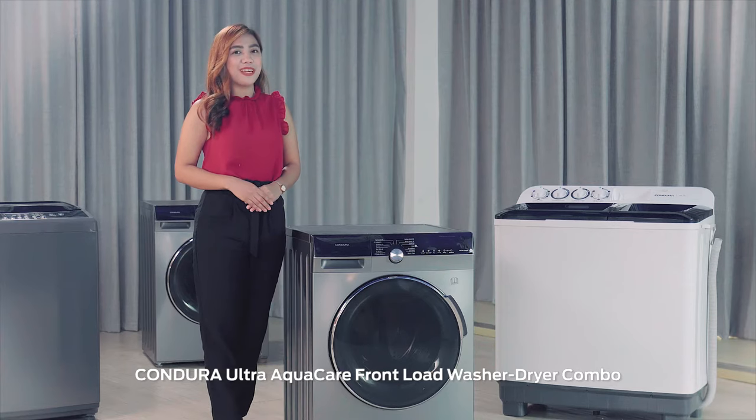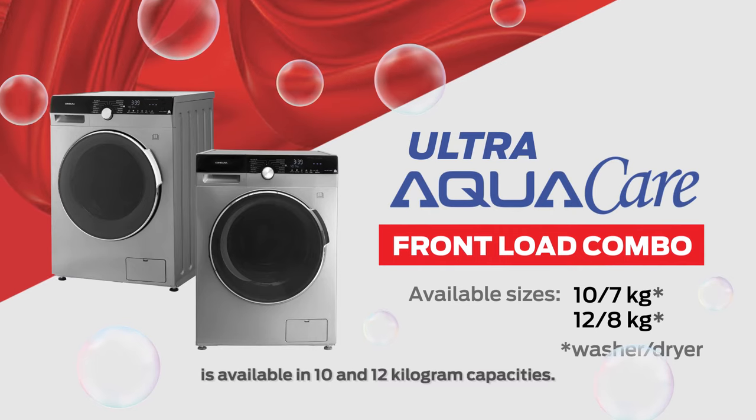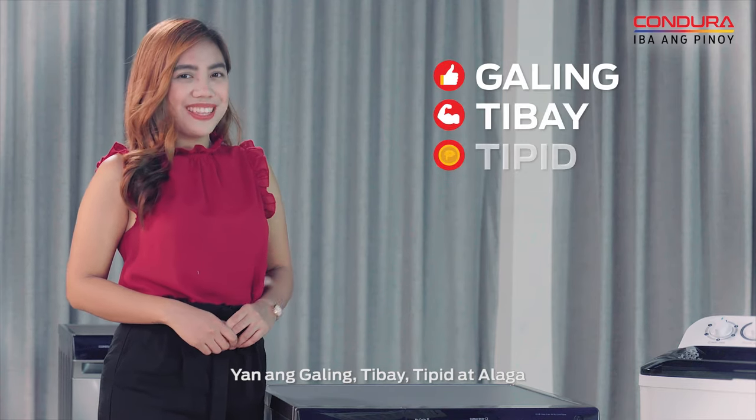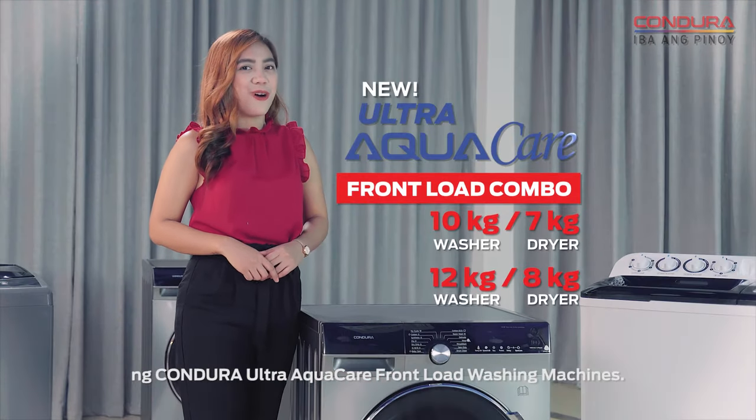Kondura Ultra AquaCare Front Load Washer Dryer Combo is available in 10 and 12 kilogram capacities. Yan ang galing, tibay, tipid at alaga ng Kondura Ultra AquaCare Front Load Washing Machines.